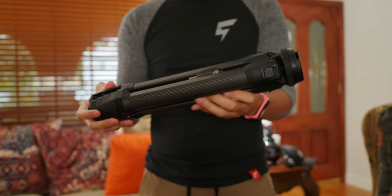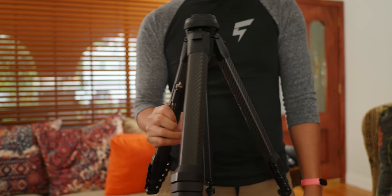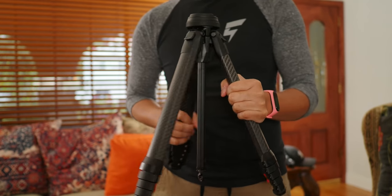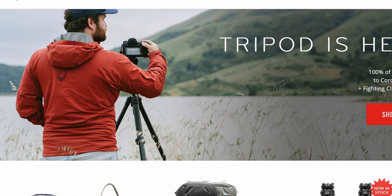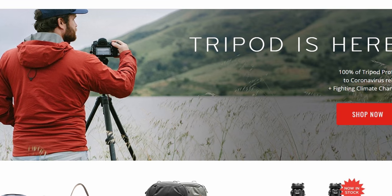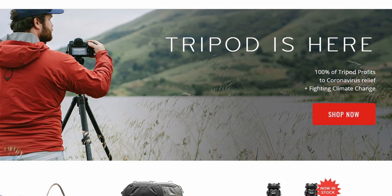One of the main reasons why I wanted to do this video now, aside from the fact that it's kind of overdue, is because Peak Design have officially launched the Travel Tripod. It is available on peakdesign.com and on retail websites. All sales proceeds for the first four days will be donated to COVID relief and climate change. So at the time of this video, there's about two days left in that window — if you've been looking at it since its Kickstarter days, this might be the perfect time to get it.